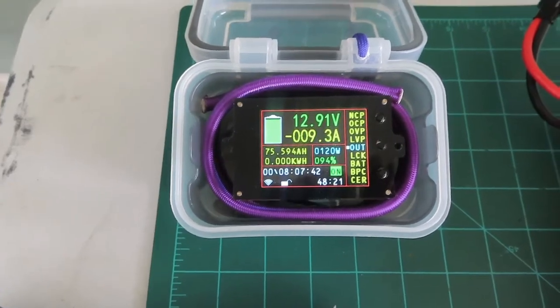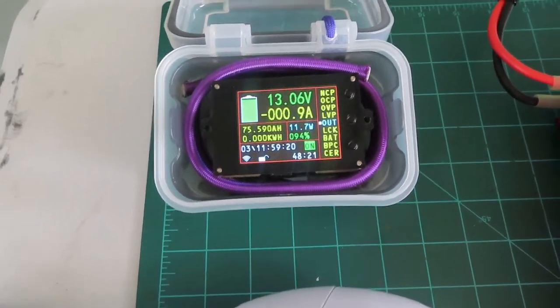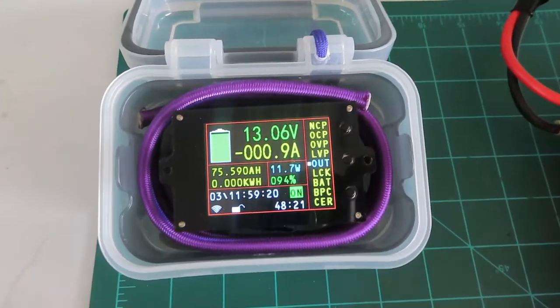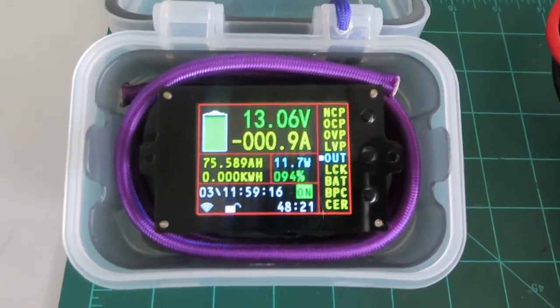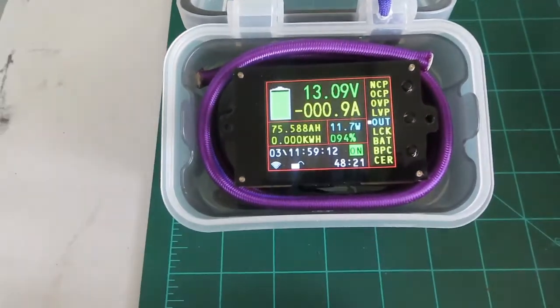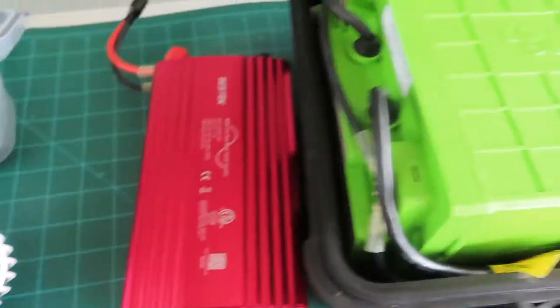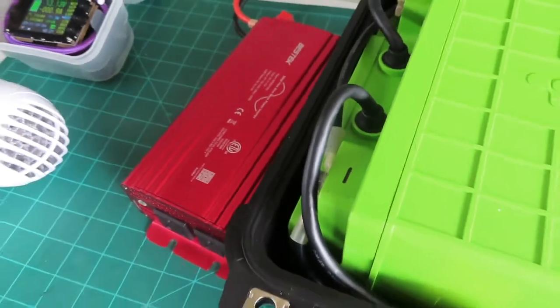Load off, heat off, fan off. You can see the standby draw is now about 0.9 amps — it's running a little harder with the heat we just generated.